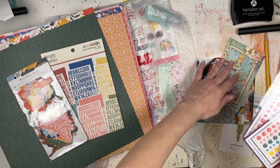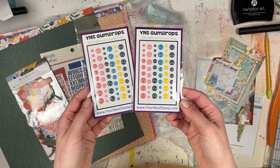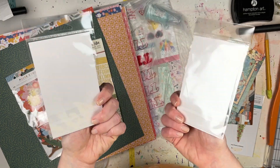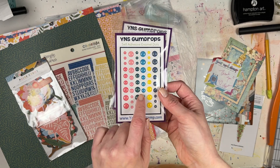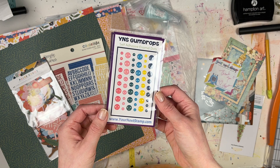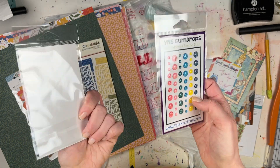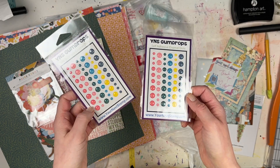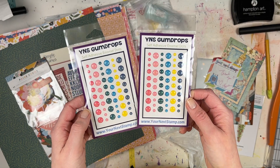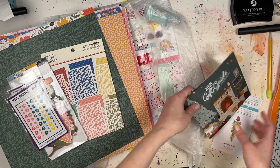These are not from Scrapbook.com but were recommended by them — it's a website called Your Next Stamp. These are super cute adhesive enamel dots. I don't remember which style these are, but they're really cool. They have so many different enamel dots, and they all seem to have sort of Disney-name themed names — this one might have been called Sugar or something. I ended up getting two packs of these.